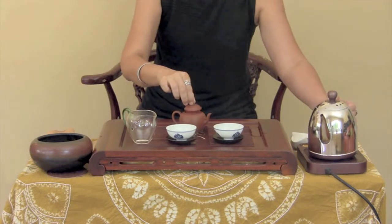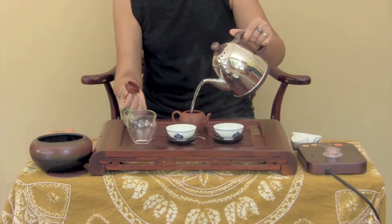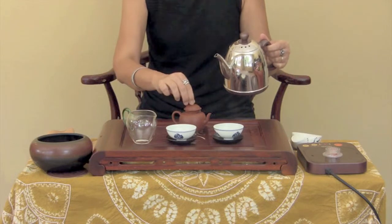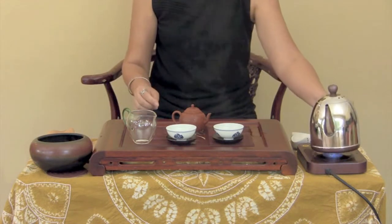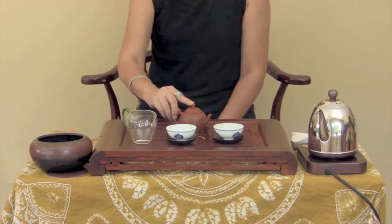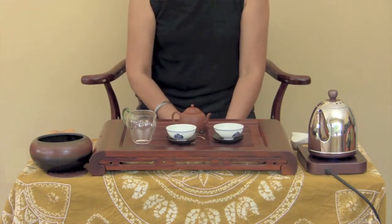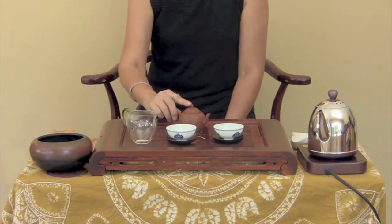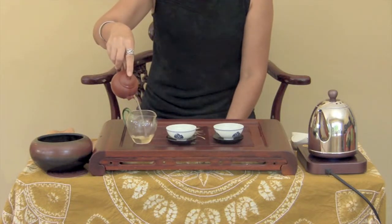Lift the lid and pour water into the pot. Put the lid on and then pour water over the pot and lid. This is to keep the temperature of the pot as uniform as possible, which keeps the temperature of the tea steady. Wait the appropriate amount of time, usually just about 10 seconds. Pour out the tea into the pitcher and to the tea cup.